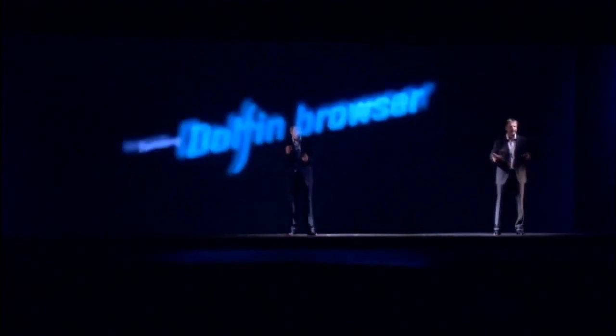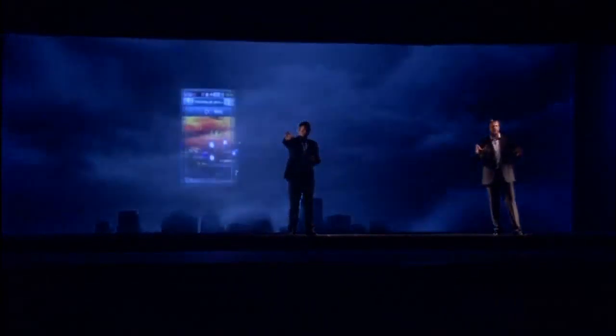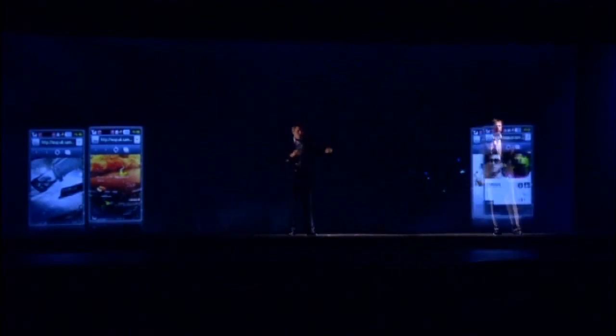Let's take a look at the JET's very own browser. The browser is fantastic. The JET is equipped with the Samsung Dolphin browser, which enables a more advanced and customized web experience — something smartphones would never be able to offer.